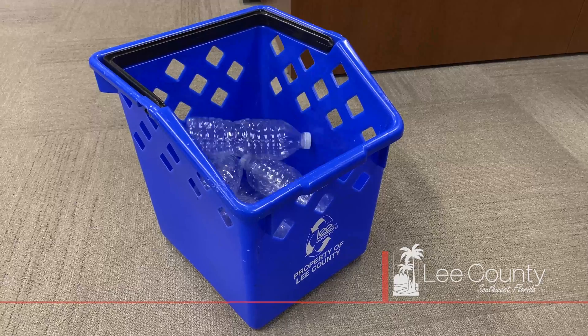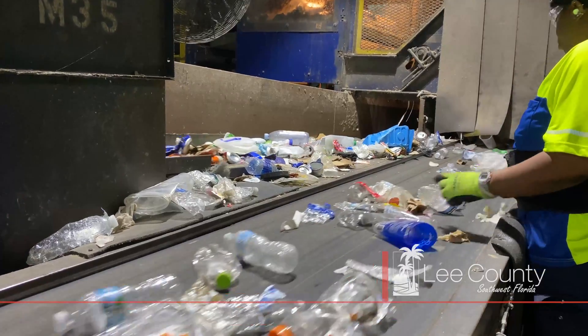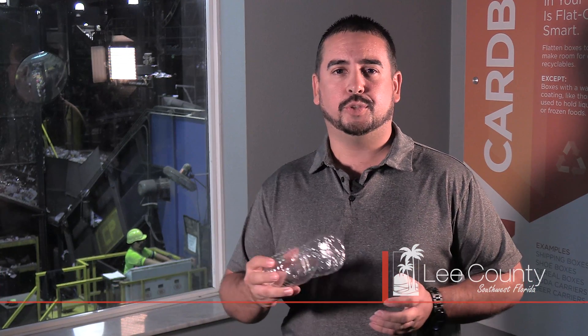Ever wonder what happens to these once we're done with them? That's where you come in. By properly recycling these plastic bottles, they can be reprocessed and remade outside our waste stream. Here's how to do it.